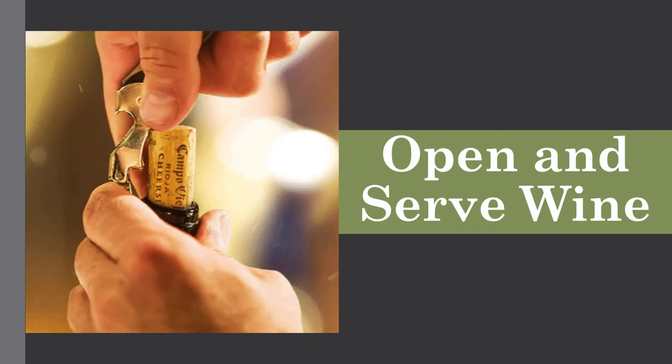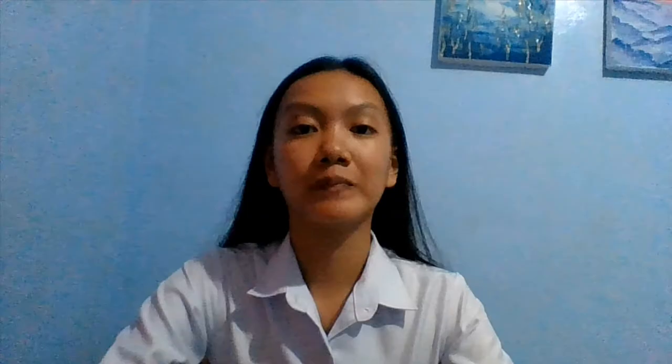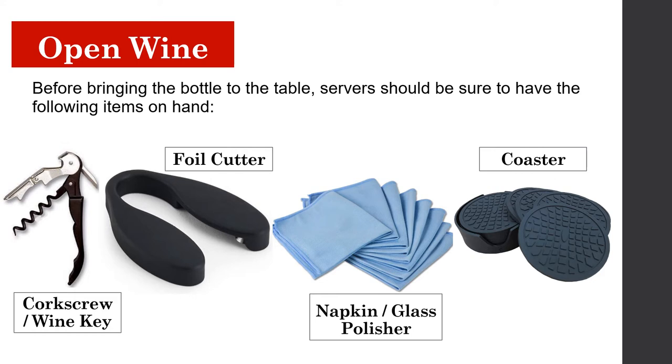Our next topic is opening and serving wine, also known as wine service — the process of presenting, opening, and serving wine to guests. Wine service is very important because, regardless of the price of the wine, service staff must know how to execute proper etiquette. Before bringing the bottle to the table, servers should have on hand: a corkscrew or wine key, a foil cutter, a napkin or glass polisher, and a coaster.